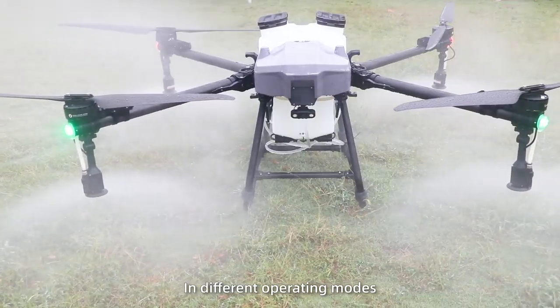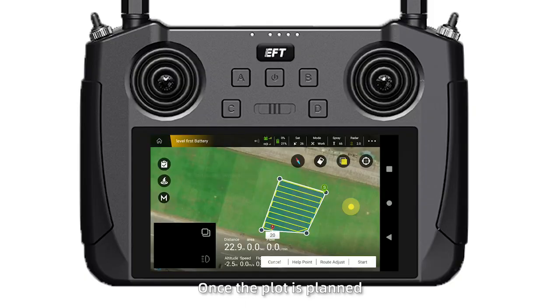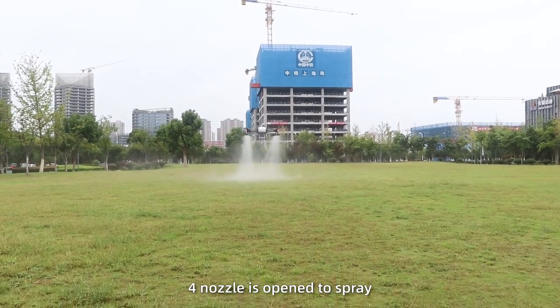In different operating modes, the steps for opening 4 nozzles are as follows. In auto-flight operation mode, once the plot is planned, start the operation. After taking off, all 4 nozzles are opened to begin spraying.